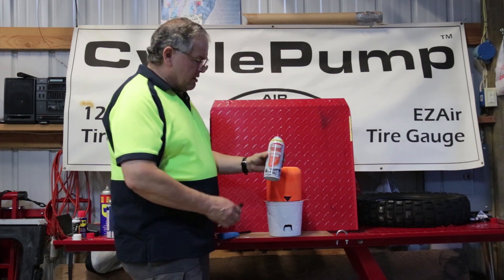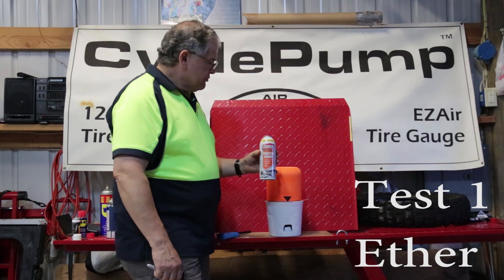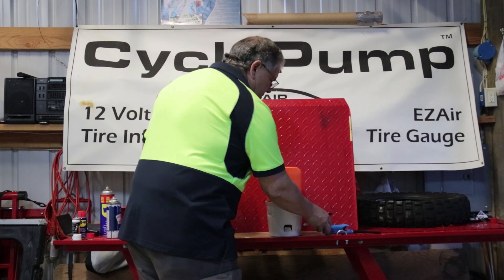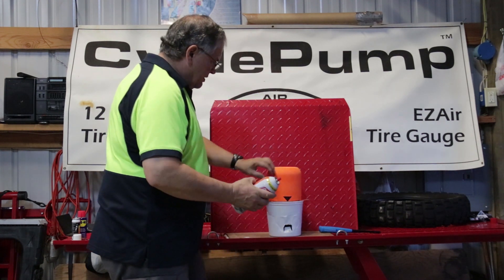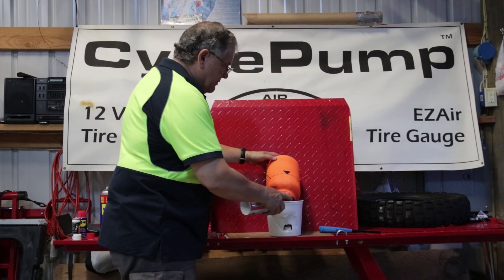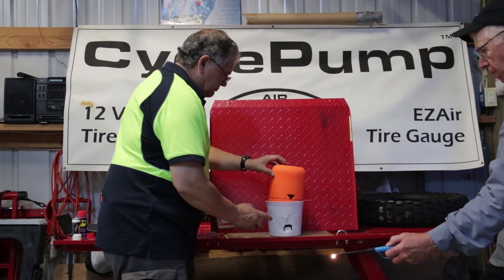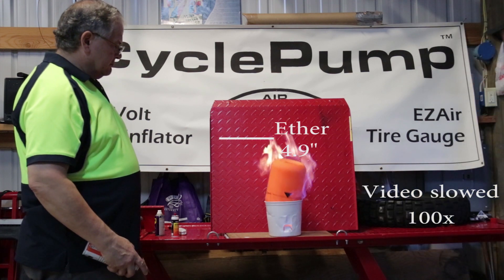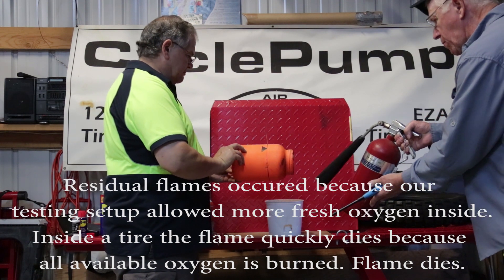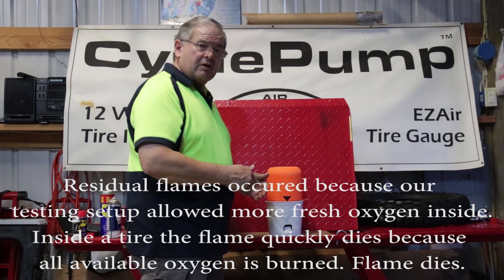First I'm going to test our standard, which is the starting fluid — ether — that's what you would use to start a car. Steve is going to stand over here with the fire extinguisher. He's going to light the touch hole. We're going to give this a very short blast of starting fluid. And there we had our explosion. That was our standard — now we'll try the same thing using the butane.